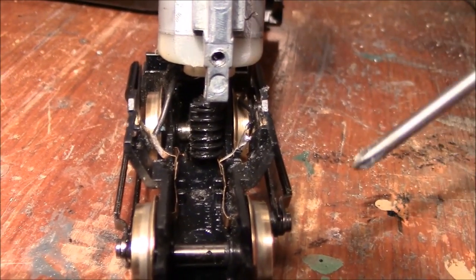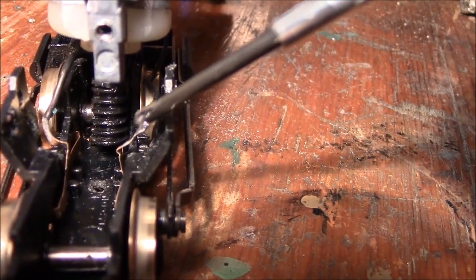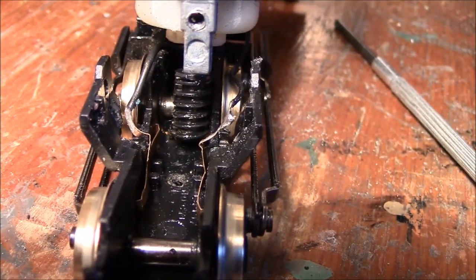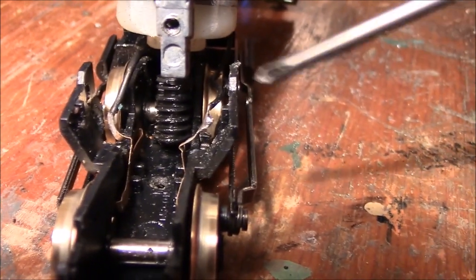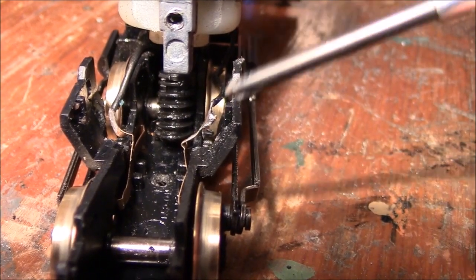So what I've done is I've just soldered a wire which runs from this contact now to the motor — the other side of the motor. Really dead easy, like I said. It looks quite fiddly and it is a little bit, but to be honest it's worth it. Because you've now got these pickups properly functioning as pickups directly to the motor on either side. So this side is fed to the motor, and this side is fed to the motor the other side.